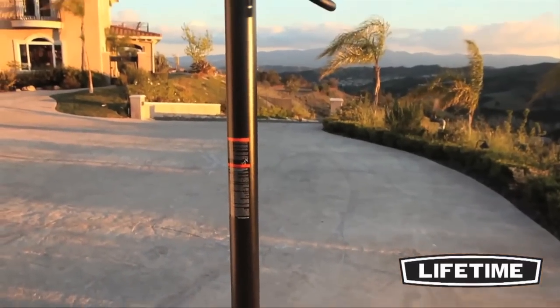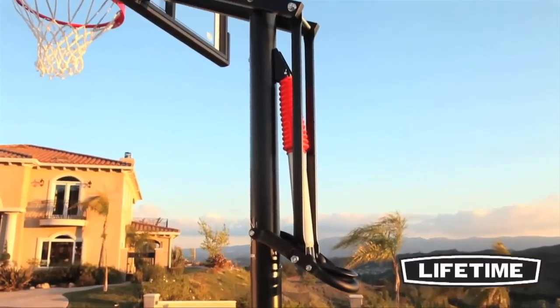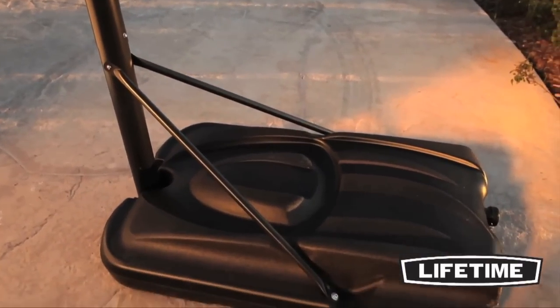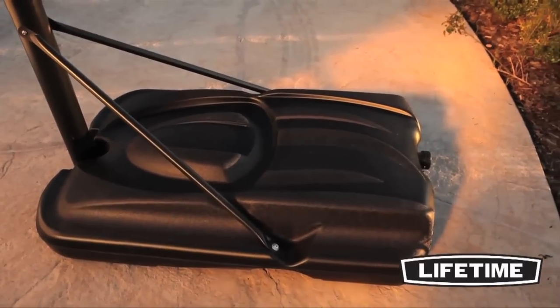Our three-piece, 3.5-inch diameter round steel pole has a durable powder coated finish that prevents rusting, chipping, or peeling. Lifetime's portable basketball system comes with a heavy duty 35-gallon portable base that can be filled with sand or water and rolled to a desired location.